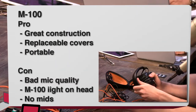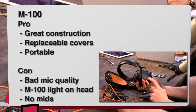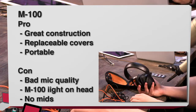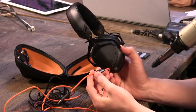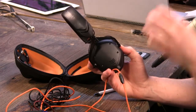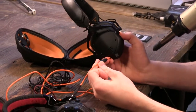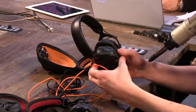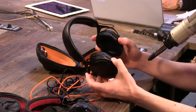Pros and cons for the M100: The pros are great construction — I really feel like these are a sturdy headphone. Also, the replaceable covers for your own branding; if you just want them to be red instead of black, that's really nice. And it is portable — it can close up and travel anywhere. On the cons, the mic quality on this line is pretty bad. I'll play a clip of the mic quality when I get to the V80s to show it wasn't good enough for me.